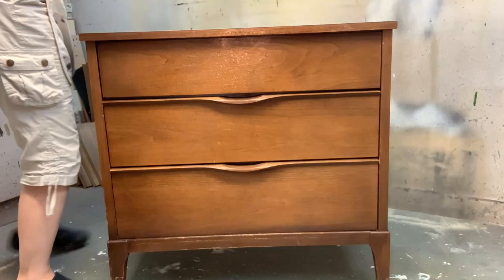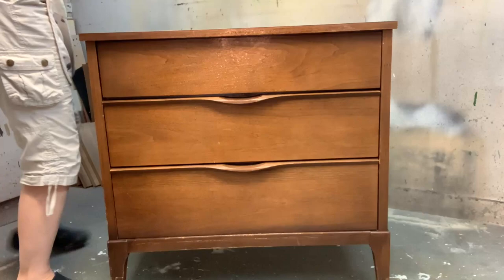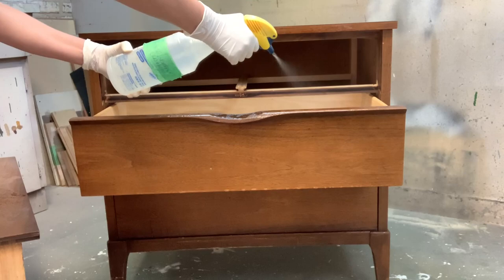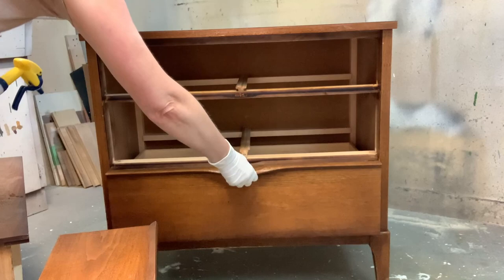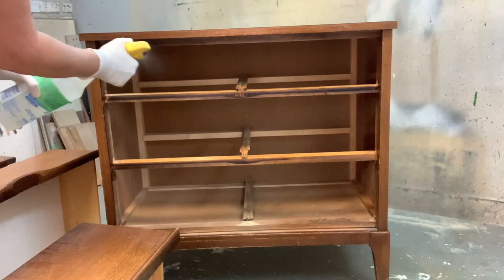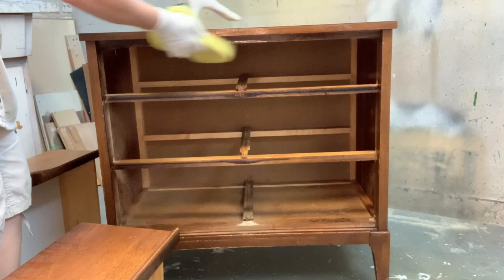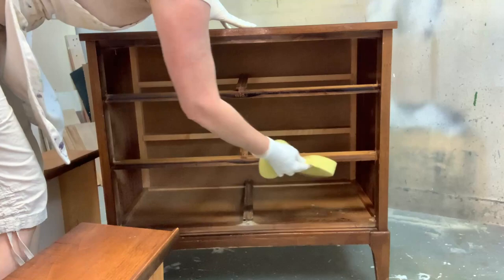I started prepping this piece by giving it a really, really good cleaning. When I clean my furniture, I always think: if it's not clean enough to put my underwear in, it's not clean enough. A lot of people forget how important it is to clean these pieces — top, bottom, inside. When I started selling furniture, I was so focused on the exterior paint finish that there were a few occasions I forgot to clean the bottom of the piece.